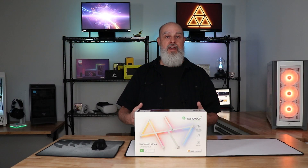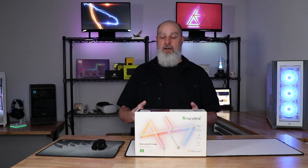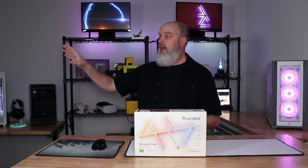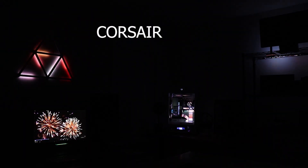My overall opinion of Nanoleaf Lines is very positive. This is the first Nanoleaf product I've ever done, and I have no affiliation with Nanoleaf — I bought this with my own money. I've really enjoyed playing around with it and like the way it looks on the wall. My favorite part is that it integrates with Corsair so I can sync it up with my PC and the other external lighting I've got going.